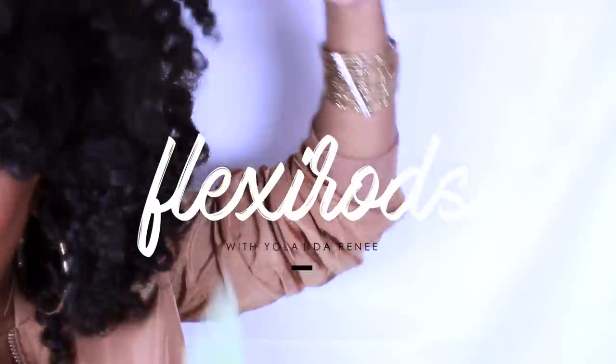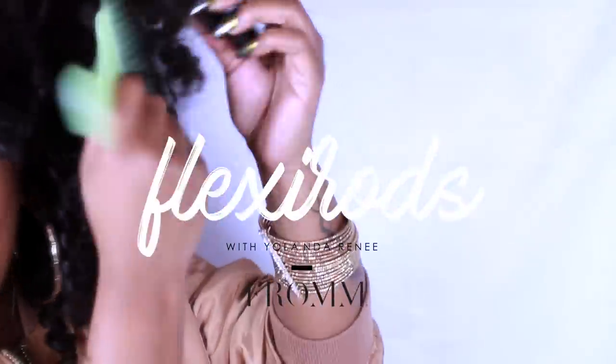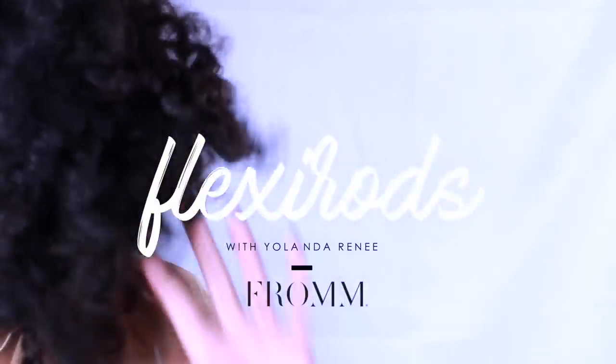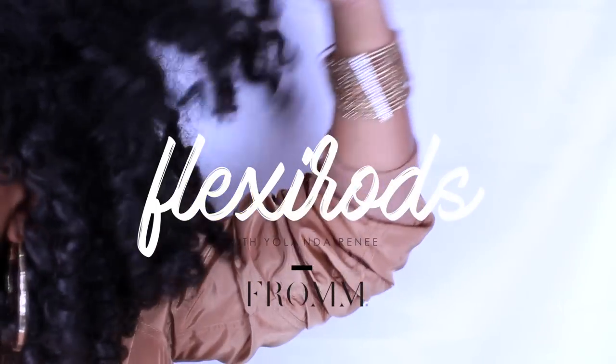And that is it for this tutorial. I hope you guys learned a thing or two, and don't forget to check out FromBeauty on Instagram, in stores, and on their website. I'll have all the information in the description box. Thanks for watching, goodbye girls!